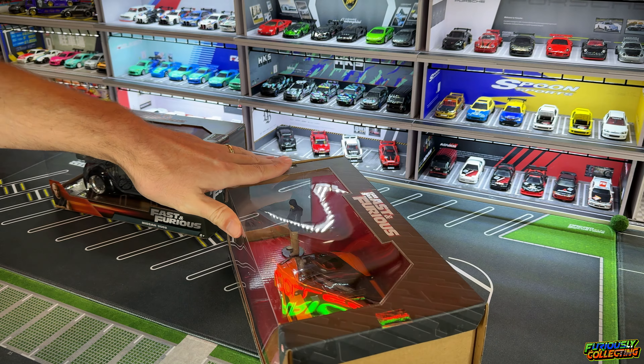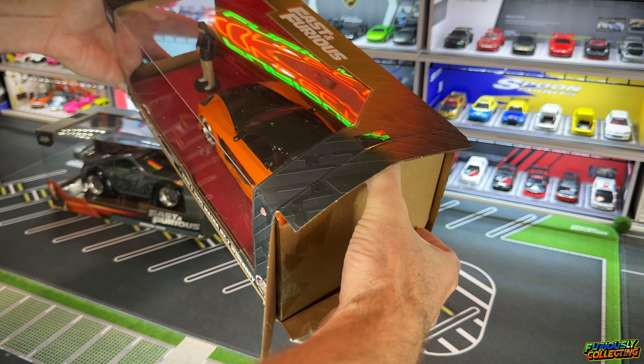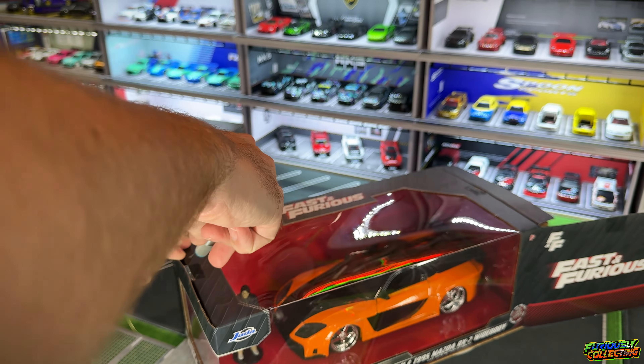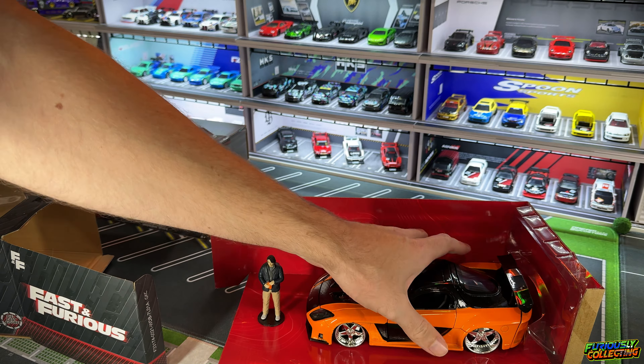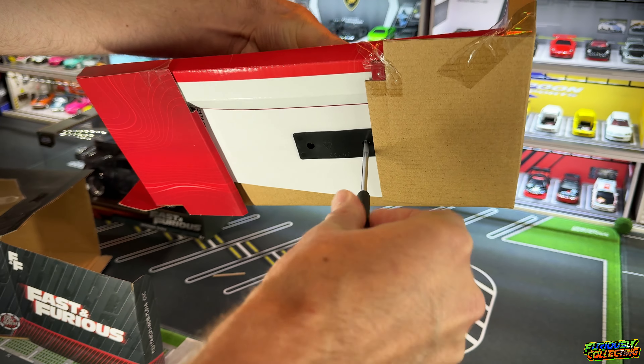This one here is Han's RX7 — this is pretty old, I've had this for quite some time, probably five years. It does come with the minifig. I had to cut both sides to get it out of the packaging — wow, this was in there pretty good. We're gonna get this bad boy open; you're definitely gonna want to stick around to see what we end up doing with this.